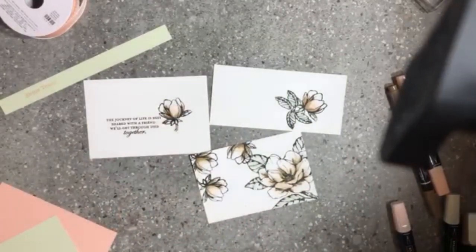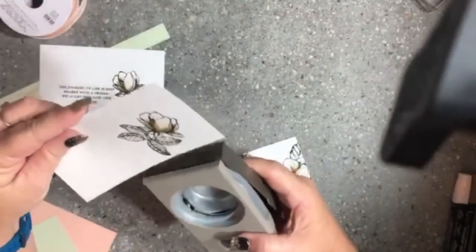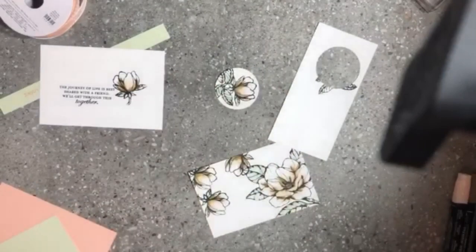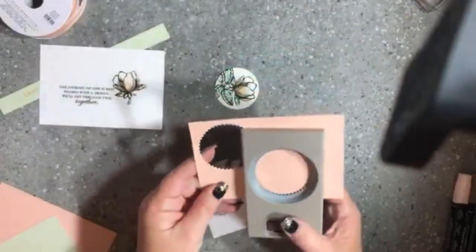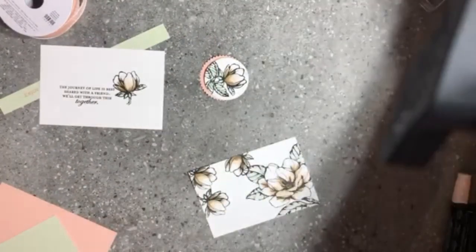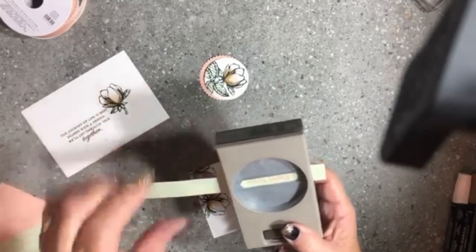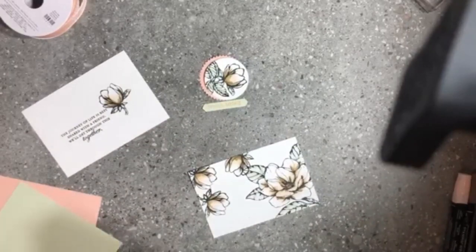Coloring is all nicely done. I'm bringing in a two-inch punch to punch out the colored magnolia. Then I'm bringing in our Starburst punch to punch out a piece of Petal Pink to go behind the flower. I'm also using the Classic Label punch to punch out my 'Enjoy Today' sentiment. Punches are a fantastic addition to your craft collection — they make life so much easier and you can make cards very quickly.